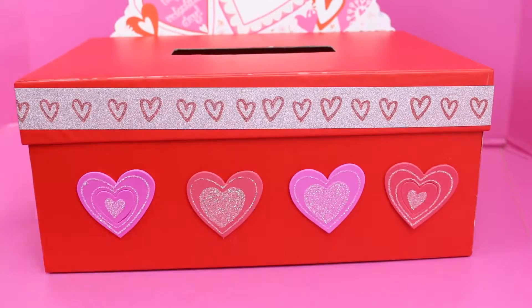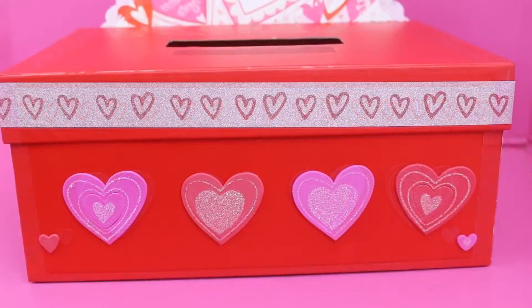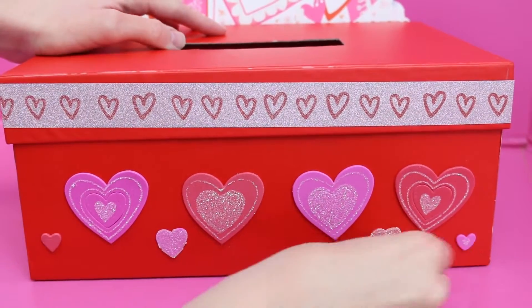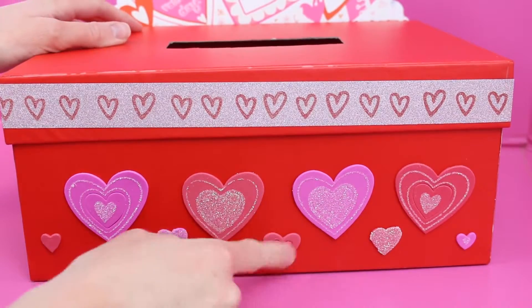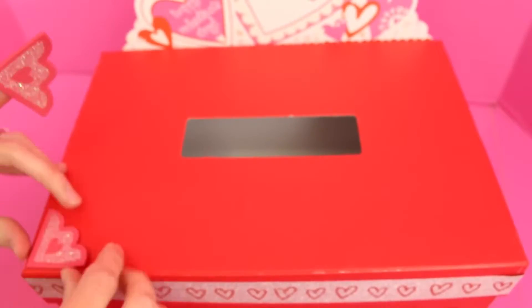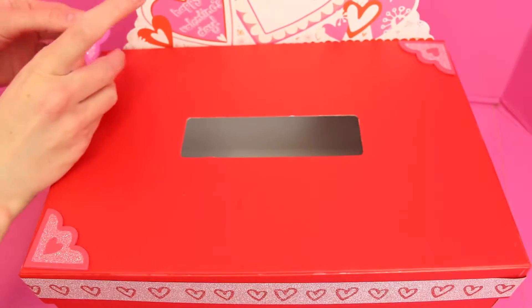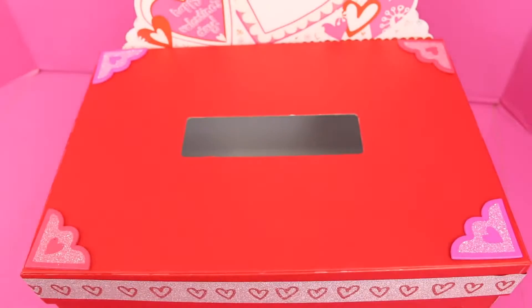I'm going to do a lot of big hearts on the front and then in between I'll put a lot of little hearts. It's looking super cute. I think I just need one more little heart in the middle here and we can move on to the top. Here's the top — I'm going to add in these cute little border pieces. The set only came with four; I wish I had more, but you can put some more on the sides too and this should do.